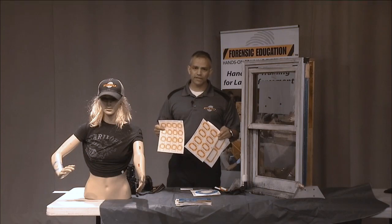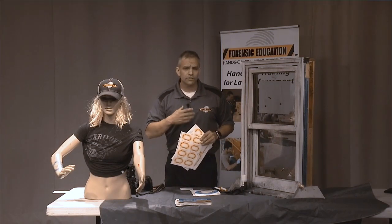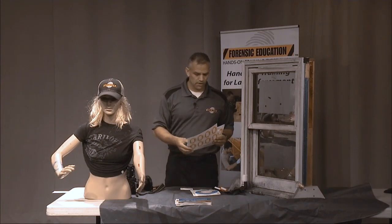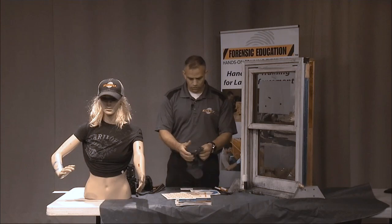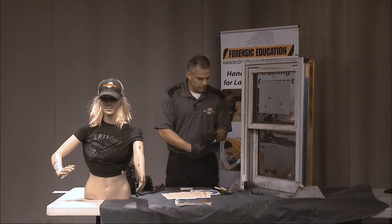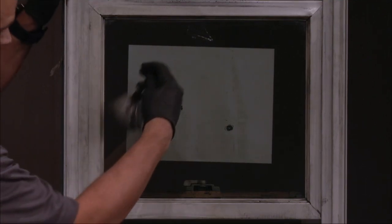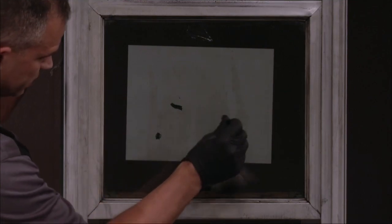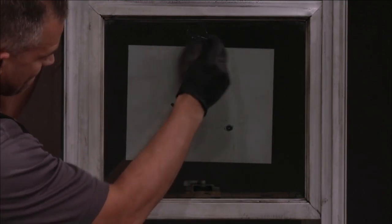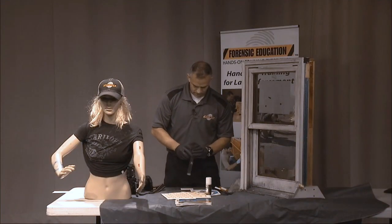I have my window here that I'm going to put a couple of prints on, and I've put a couple black marks on it to represent bullet wounds. Let me develop these real quick — I'll put my gloves on and use a little powder puff to dust the window. Those came out beautiful! Now that I have my fingerprints on my window, I'm ready to demonstrate.